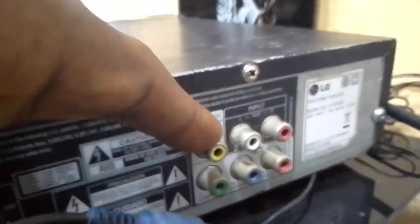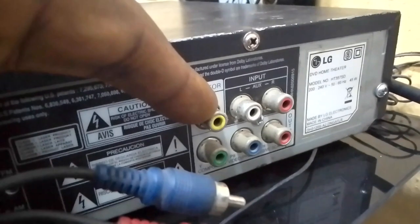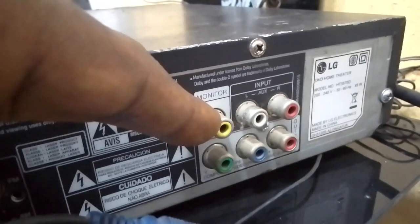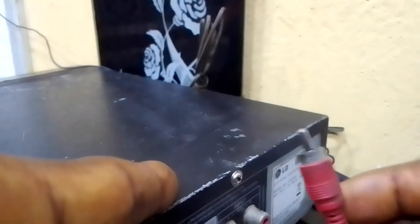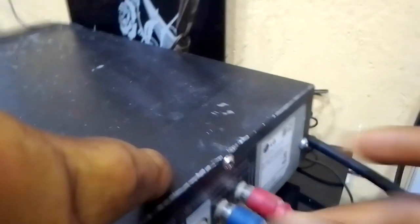We are not making use of this particular yellow. The yellow is for the picture — when you make use of this one, it is if you want to watch DVD from the home theater to the television. This one goes to the white and this one goes to the red. Now the sound has been transferred to the home theater.